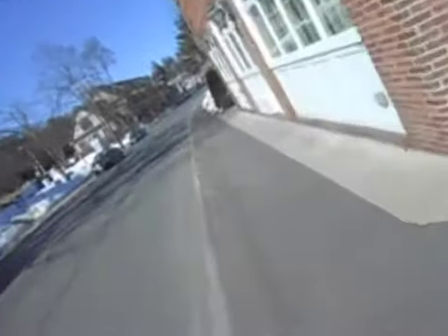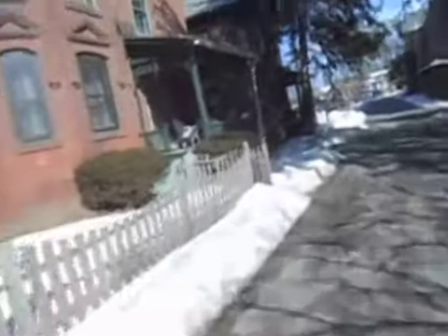Cold and very windy. This is Allen Place. I love these old brick houses — it's really cool.